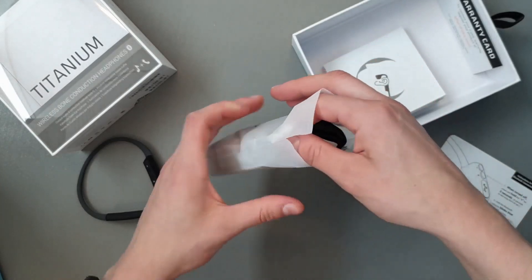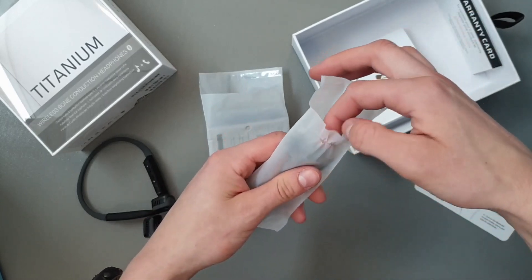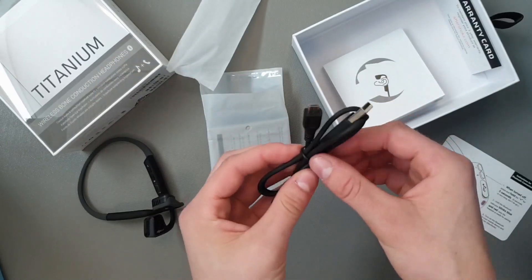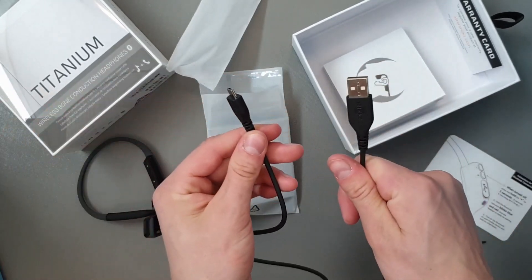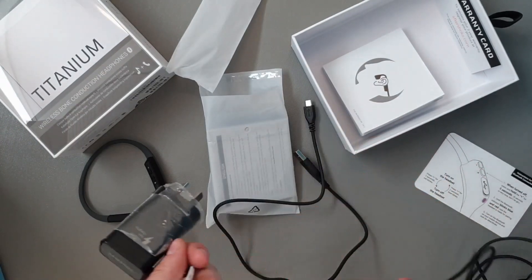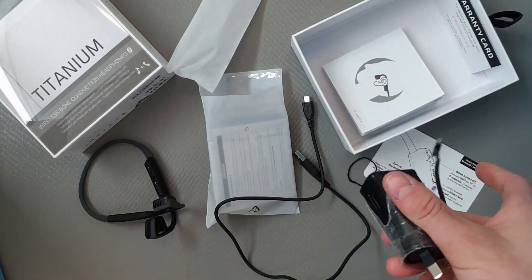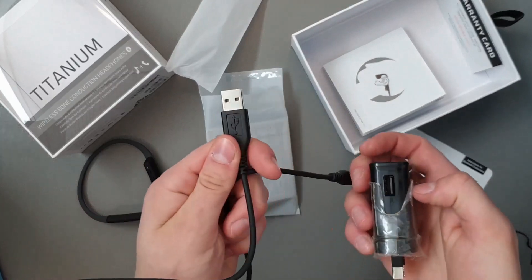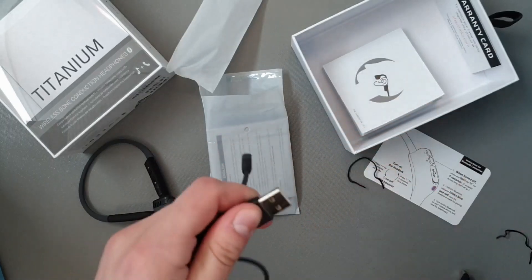AfterShokz — I guess this is the charger. It's just your standard USB charger. I can grab my Samsung phone charger and basically what you can do is unplug it, and if you don't have a computer to plug it into, you can just use one of these as an adapter and off you go. It should be fine.